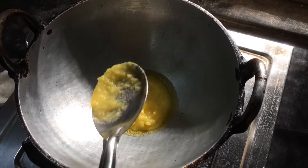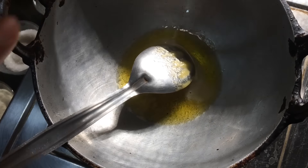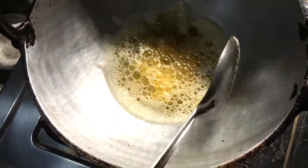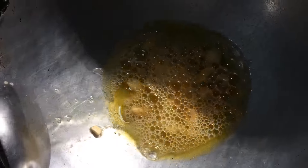Also needed: one-fourth cup of ghee, five to six cashews broken into small pieces, around ten raisins, and a pinch of cardamom powder. Heat half the ghee in a thick-bottomed pan on medium heat. Once the ghee is hot enough, fry the cashews and raisins until the cashews turn golden brown and the raisins puff up. Transfer to a bowl.